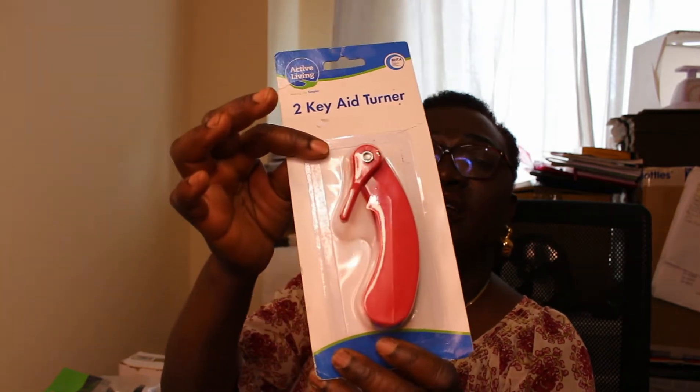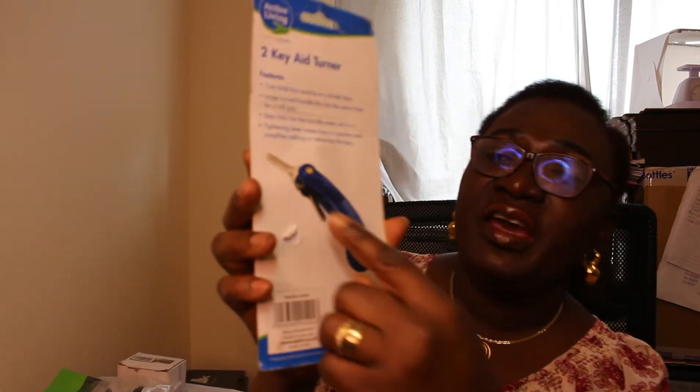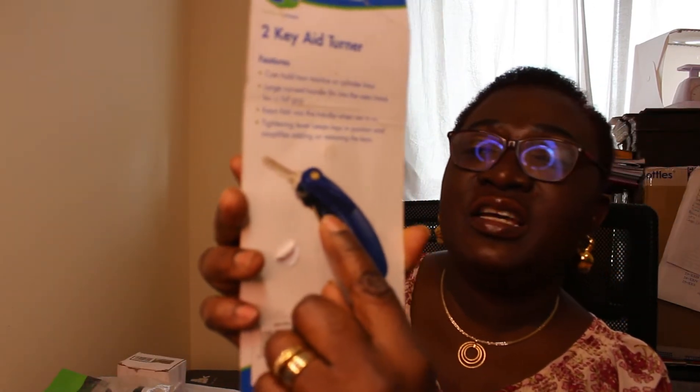From the same shop I also got this two-key header. It says it can hold cylinder keys — if you look at the picture you'll see it's used to help hold keys so you can handle them, especially for elderly people who can't feel their fingers so well. It helps you grip and use the key. I got that from the same shop and it's still new, not been opened.